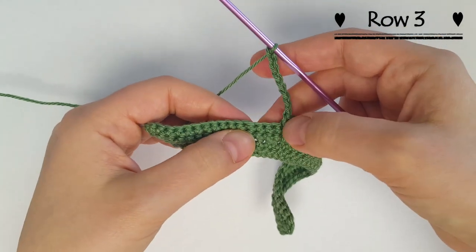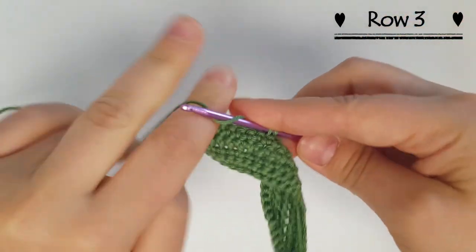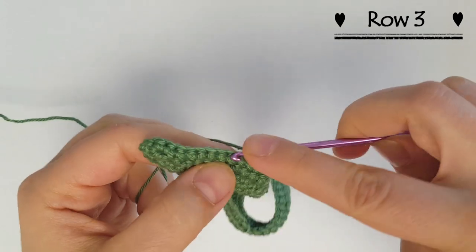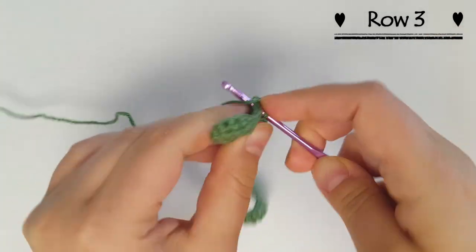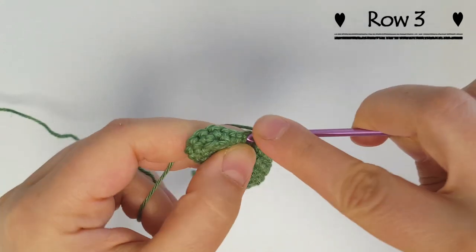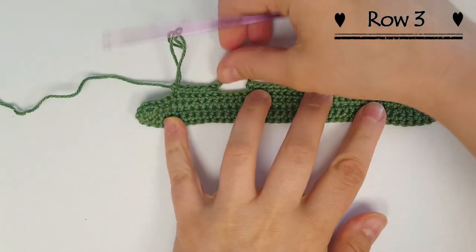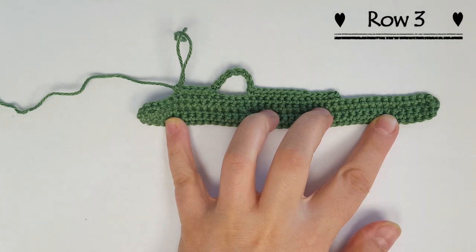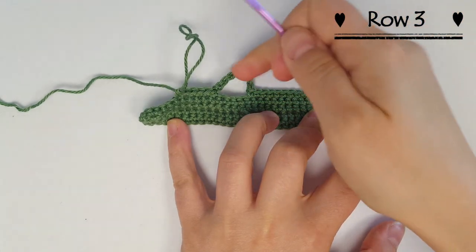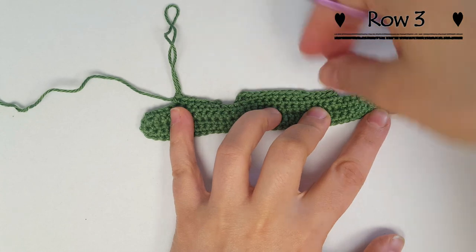Then you're going to skip four stitches and do six single crochets: one through six. This is what it should look like. Basically this is going to be the head part and the body. The chains are going to be tucked in to give it a nice slender neck, while the face is going to get a little fatter and the body is going to get a little fatter.